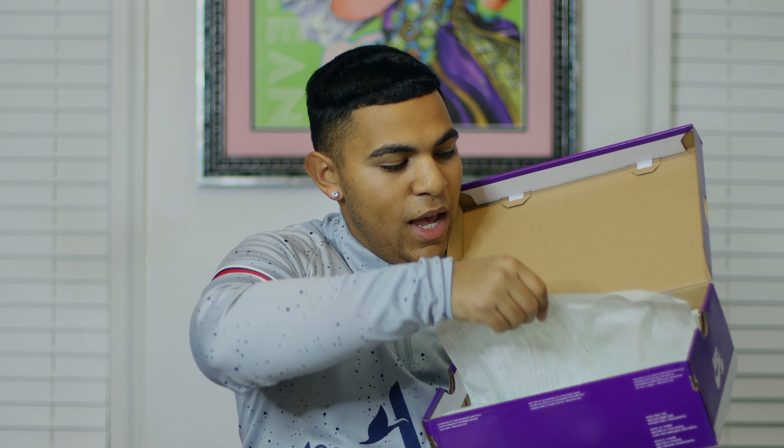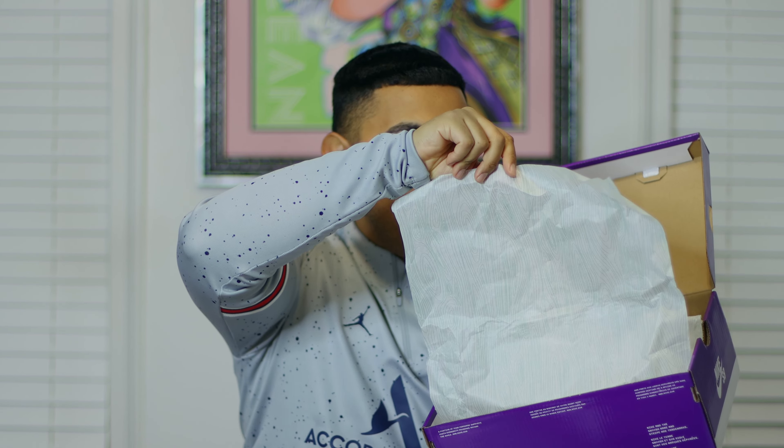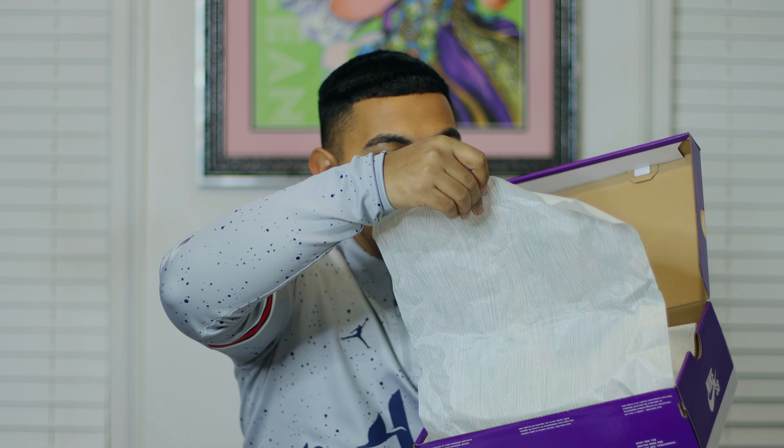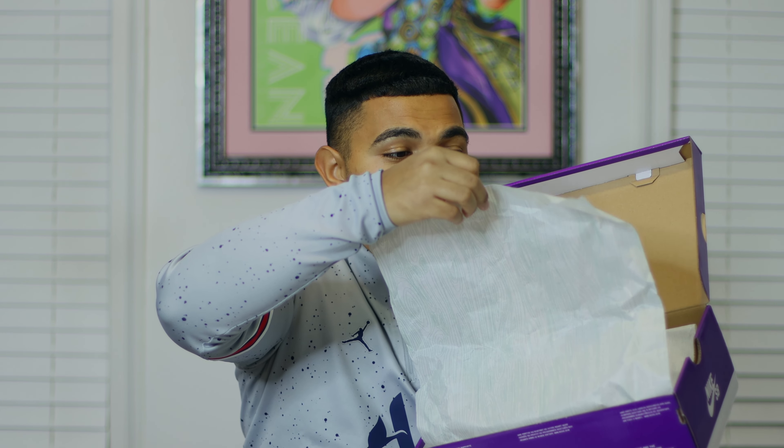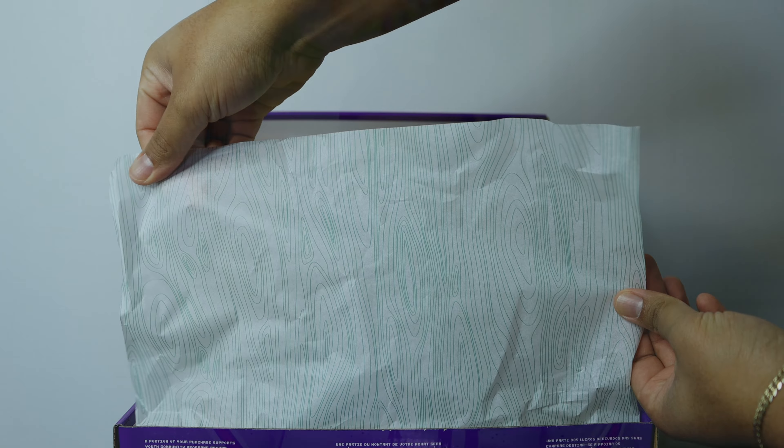When we open the lid you can see we have this kind of weatherman tissue paper. What's interesting about the color of this tissue paper is that although it's predominantly white, the heat waves design on it is in a green colorway. Normally from what I remember it's usually a black lining, so that's something to note.